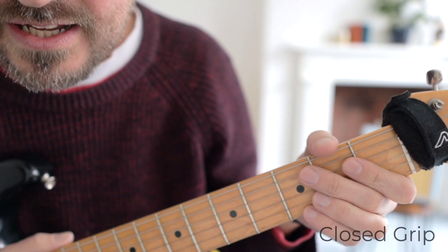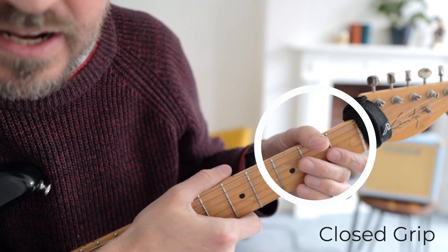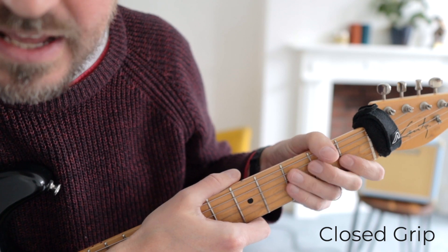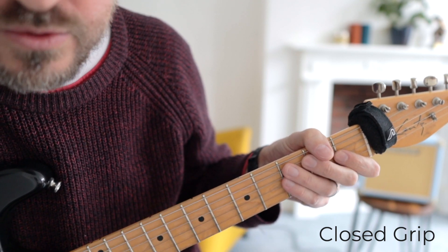A closed grip is when you've got your thumb here over the top of the guitar neck like this. When your thumb's over the top, you just let the rest of your fingers grip the guitar like this. This is what I call a closed grip.